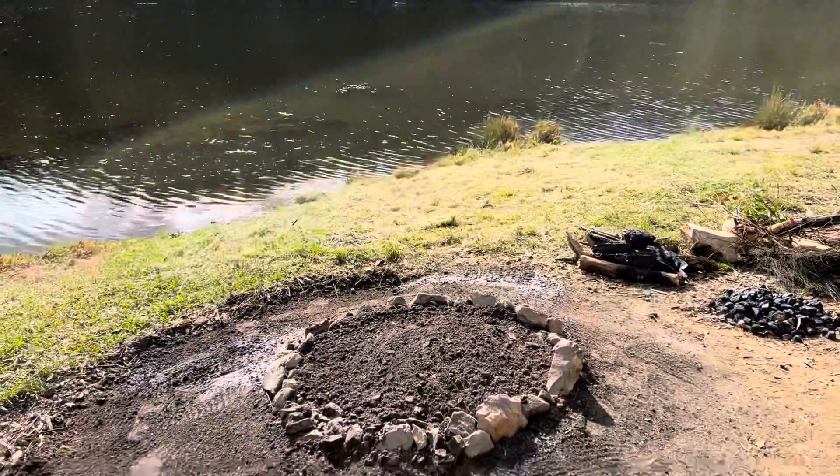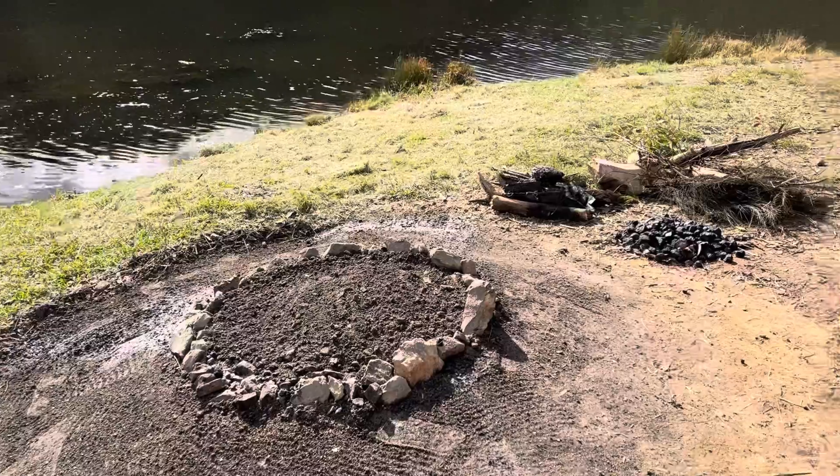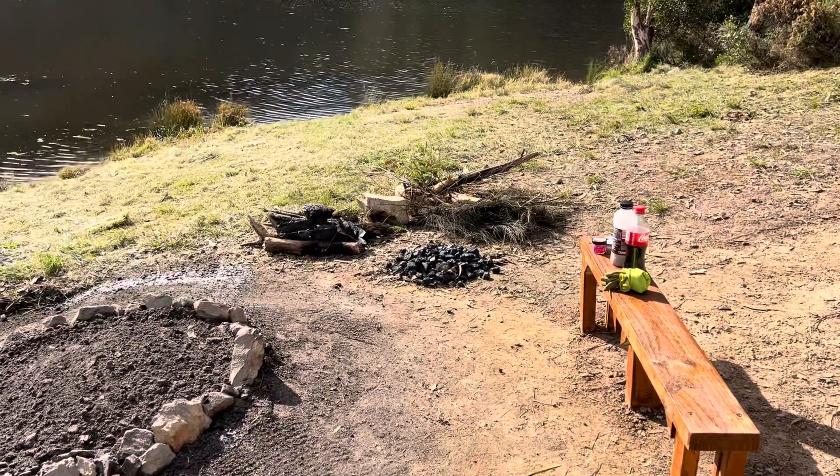We've mortared in the rocks and set another pile up — see how long that lasts.